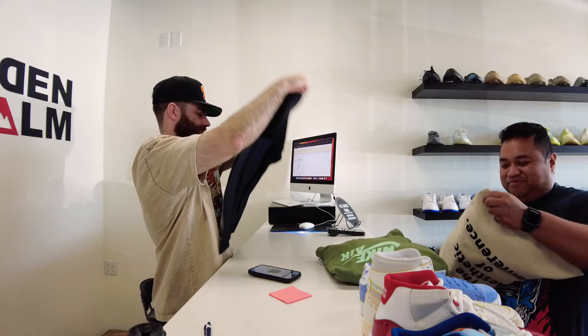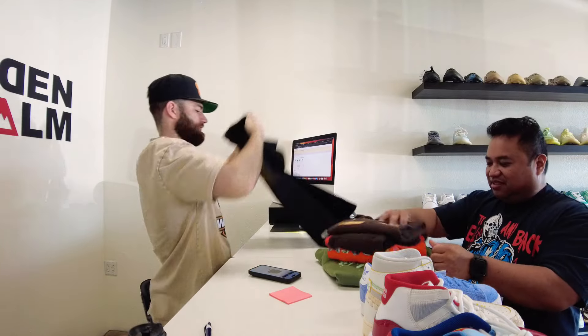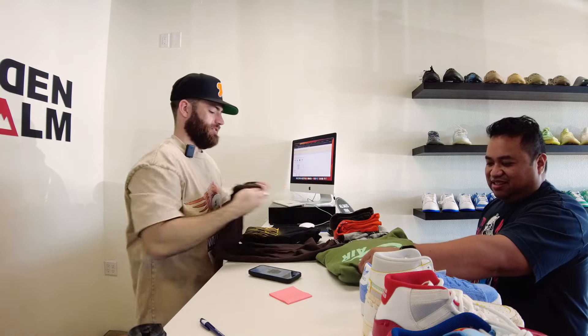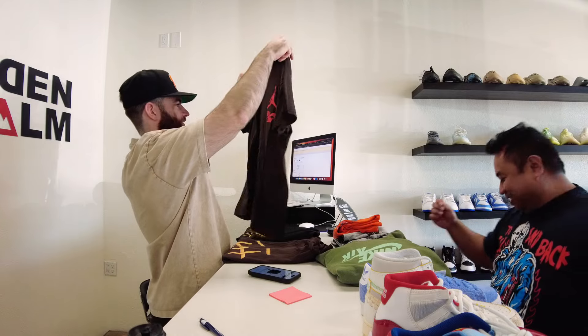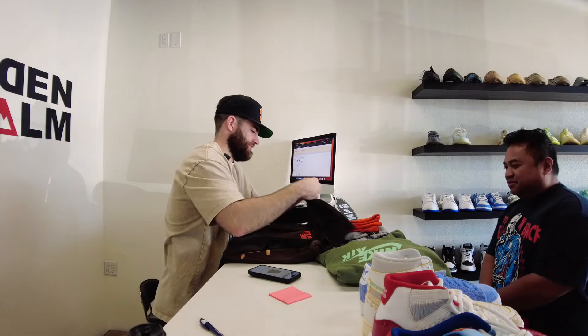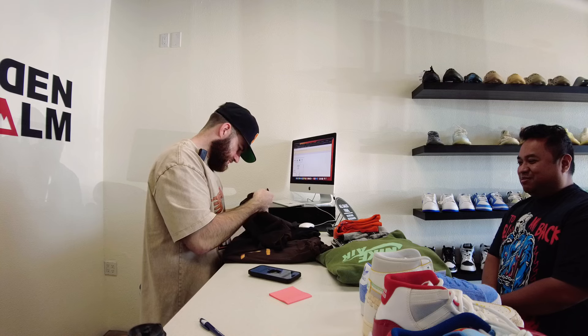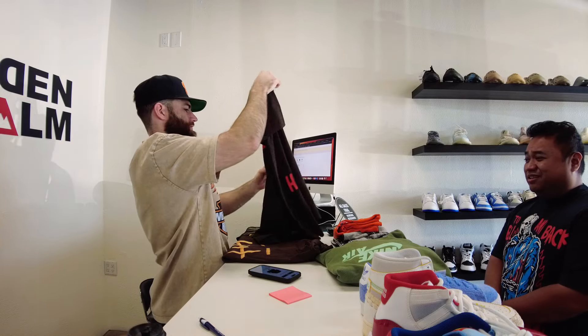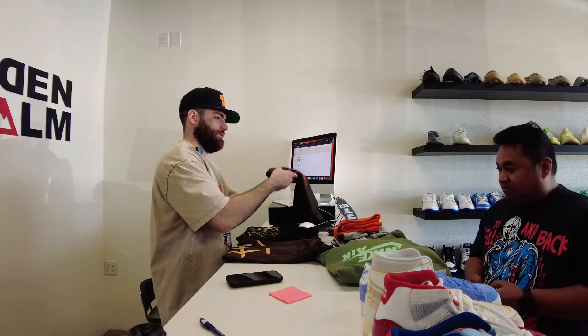Austin: How much are you looking for on this shirt? Customer: $20 on each. Austin: $20 is cool on this one. For shirts I'm going to do $20. This is the McDonald's one — probably a little cheaper on this one, like $10. The French fry face doesn't hit as hard. Customer: I remember during COVID I bought all the McDonald's stuff, I was bored at home. Austin: Where'd you get this Travis merch? Customer: Travis's website. I was kind of disappointed in the quality — just thin blanks. Austin: $20 is good.